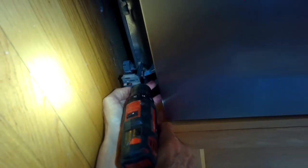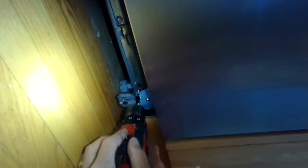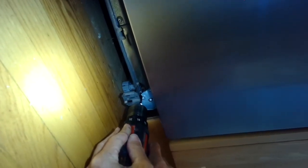Adding the last screw that holds on the front plate on the right side, then putting the kick plate back on. That's it - thanks so much for watching.